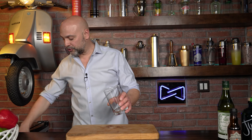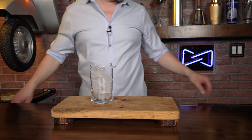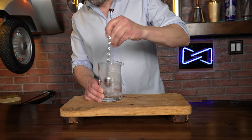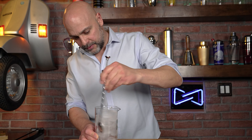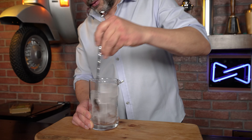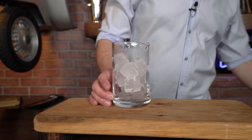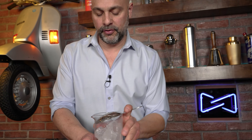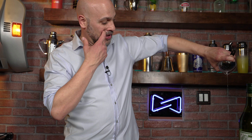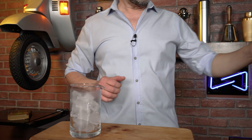To make this drink, I'm going to go ahead and chill my beaker first — add ice to it and give it a nice little stir just to get it nice and cold. Nobody likes a warm martini. When you see condensation and when your fingers tell you it's cold, that means it is cold. I'm going to strain out any of that unwanted water from the beaker.